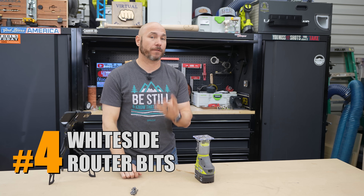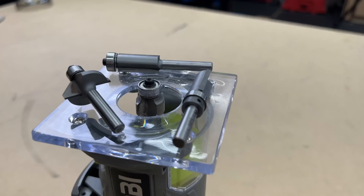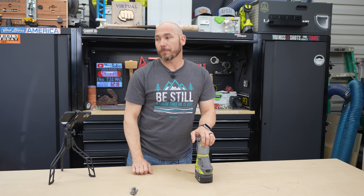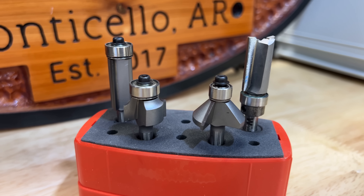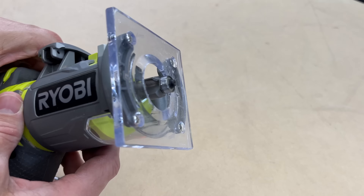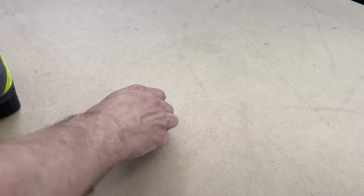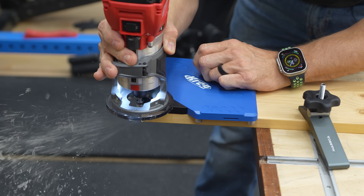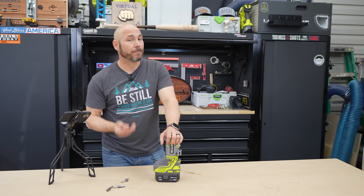Next up is Whiteside router bits. There's a four-pack you can buy for less than $100, and while that seems like a lot, a good quality router bit is on another level when you start using them a lot. When you start worrying about wood burning and tearout, it really starts to matter. Whiteside are some of the best bits you can buy, in my opinion. This set includes four of the most common profiles: a chamfer bit, a roundover — a nice little eighth-inch roundover — and flush trim, also known as pattern bits. It's a great set.